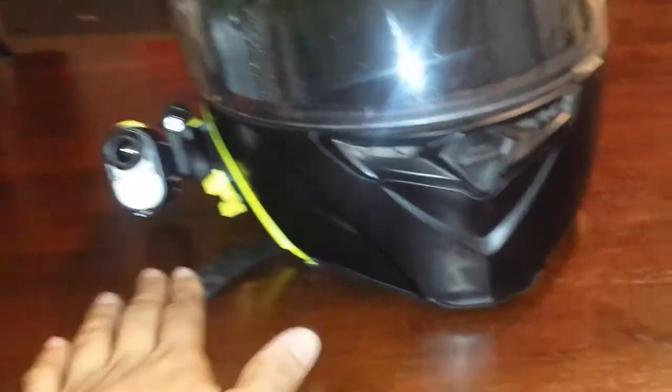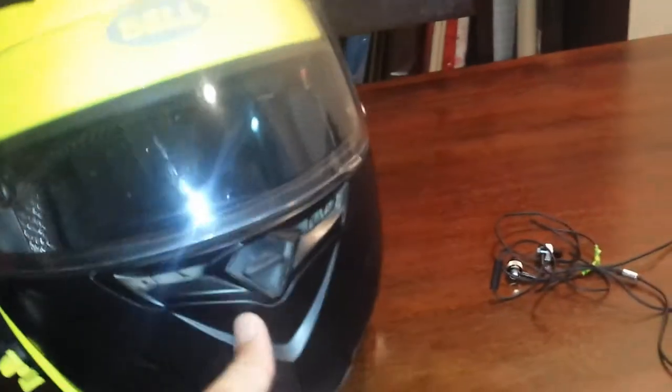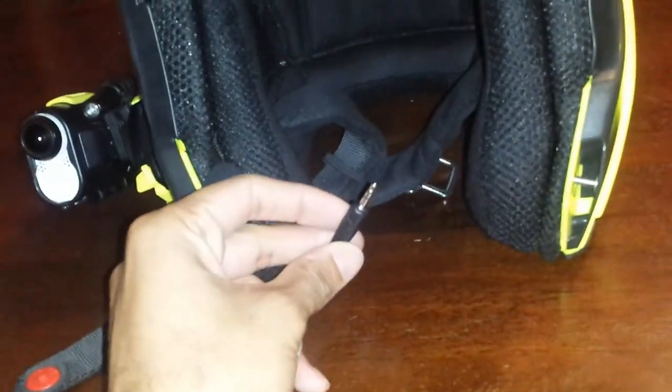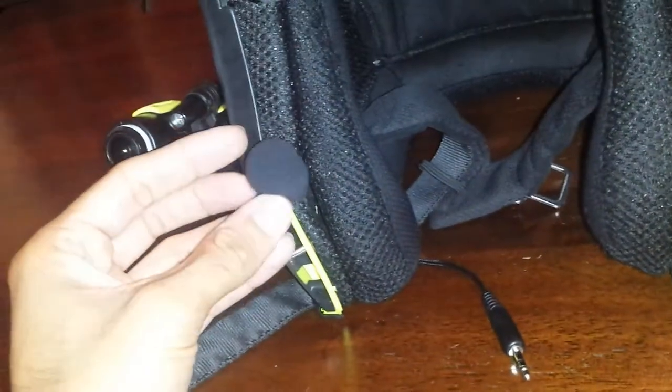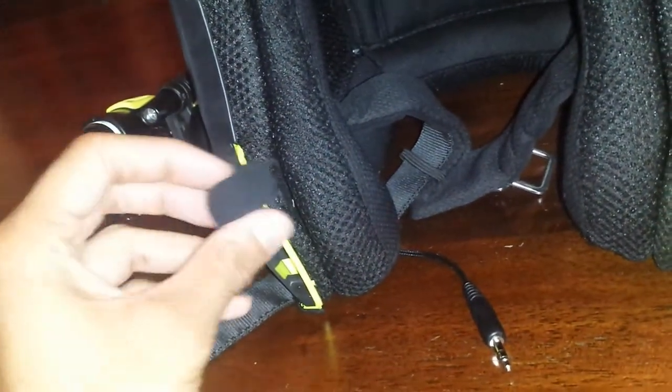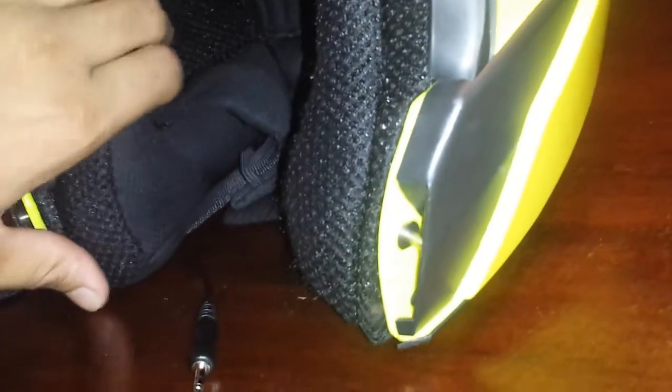Now for the microphone — as you can see I've removed the old one, so I've actually got a proper microphone in here now. This is the microphone here and it just plugs into this headphone jack. This is just a cheap microphone I got for a couple of bucks off eBay, and that's just run with any extra cable behind here.